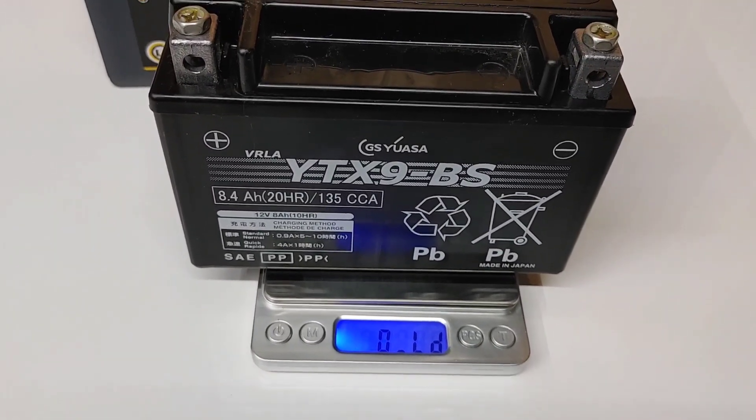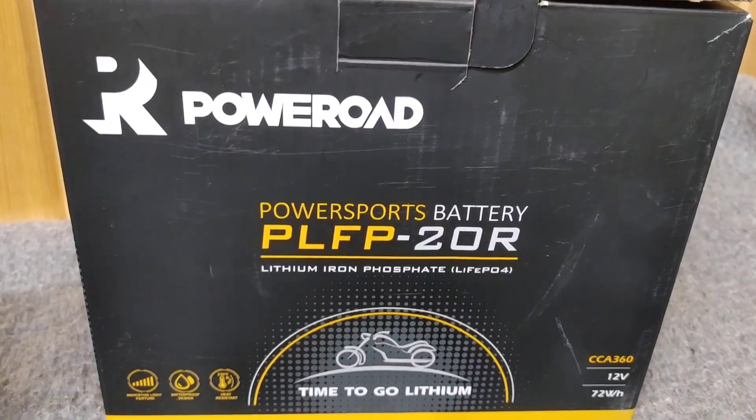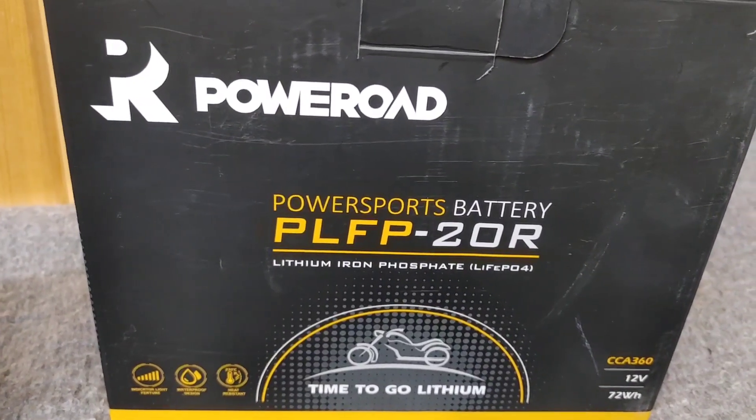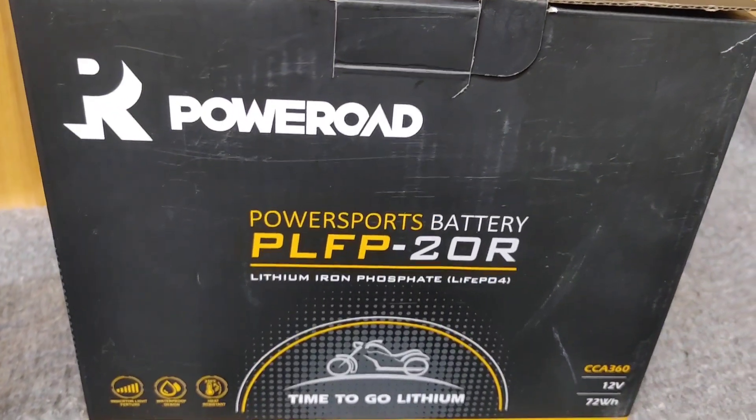So you buy the Poweroad lithium battery — part number PLFP20R — that's the one you want for the DR650 specifically. Mine's a 2023; I'd imagine they're all the same, but look into it, don't just go in blind.